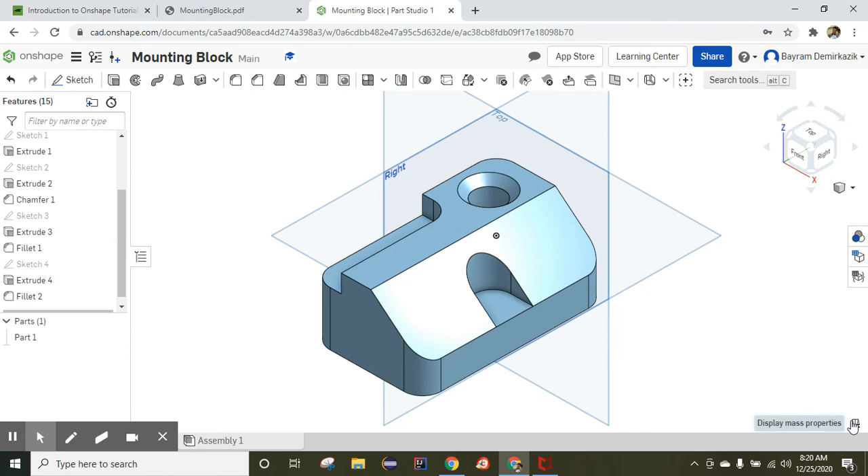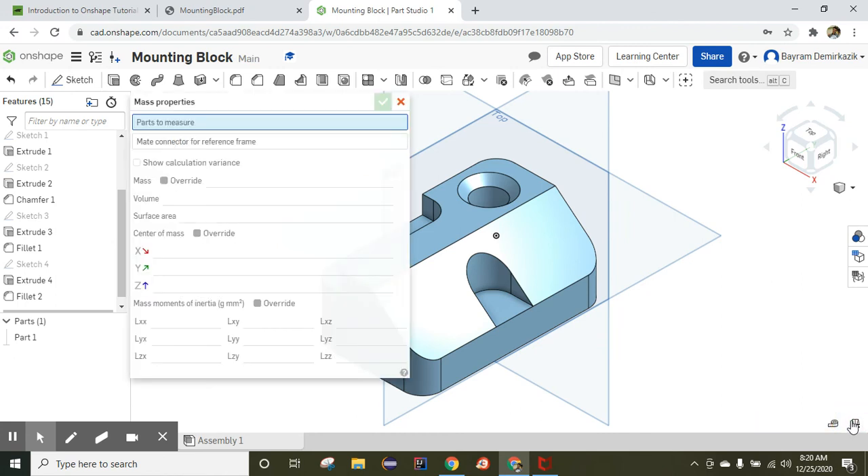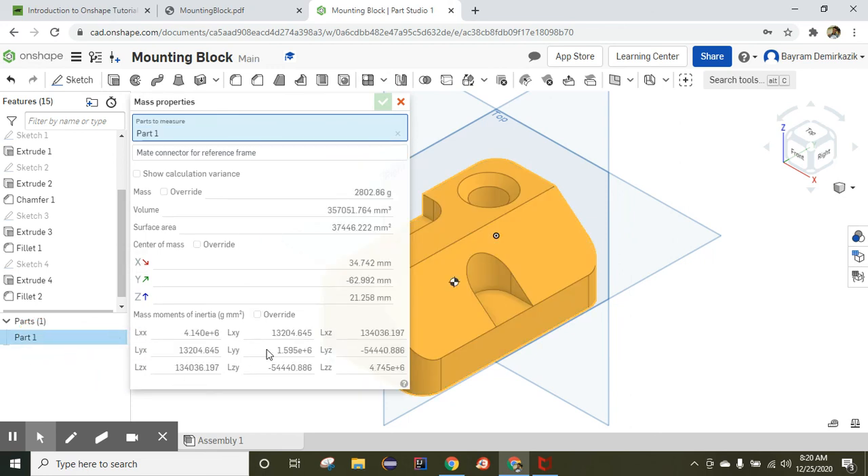Now I'll assign the material. Left-click the part to select all, right-click and choose Assign Material. Instead of None, I'll choose Carbon Seal. Click OK — it is completed. When we check the Display Mass Properties and select Part 1, the mass of the object is 28.02 grams. The shape looks correct. Have a wonderful day!